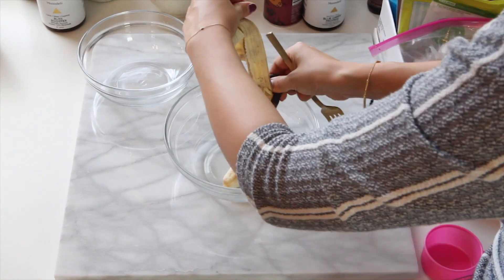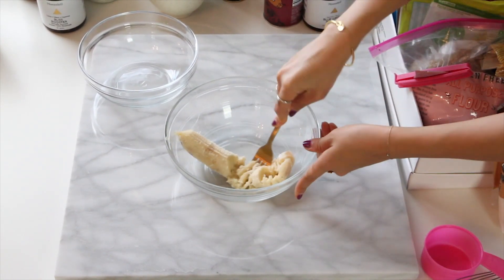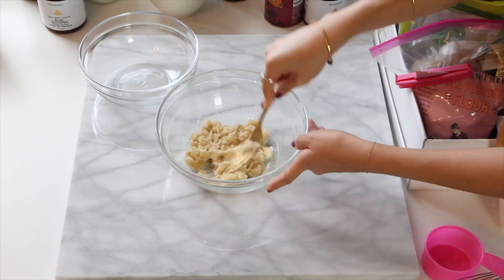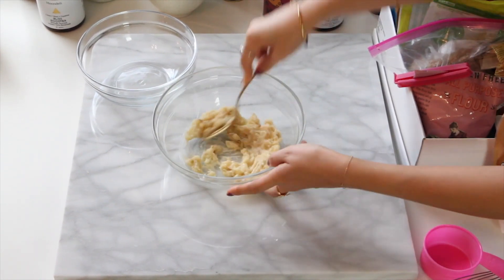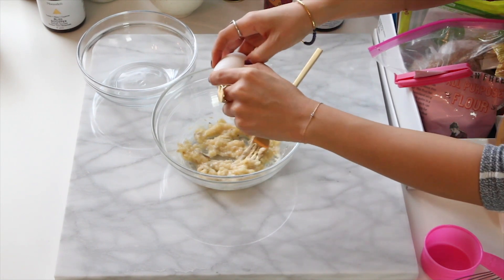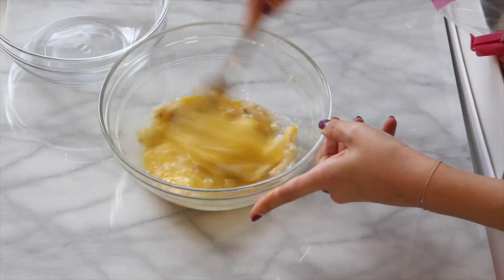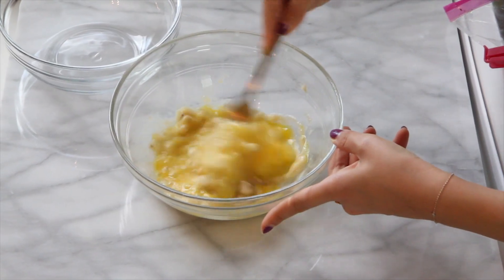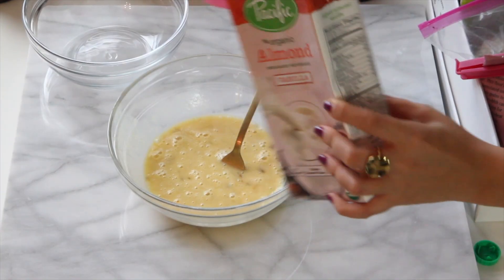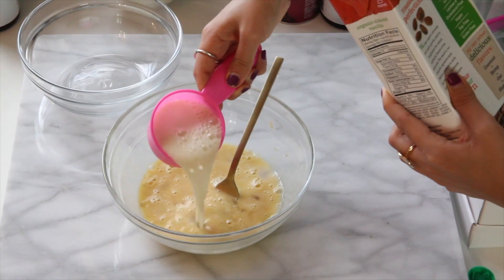It all starts with a super ripe banana — the riper the better — because it's going to help when we mash it all up. It's going to be acting as our butter and our natural sweetener. I'm going to add two eggs. I learned this method of cracking the eggs from Italy from my host mom. If you don't use eggs, you can just add more bananas.